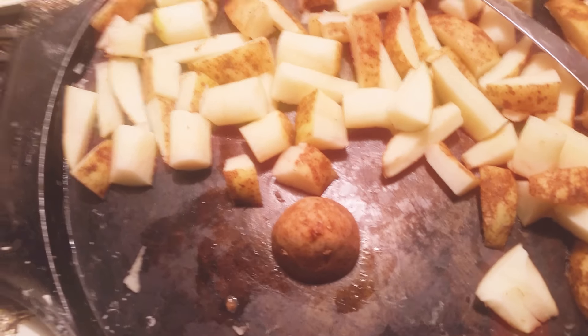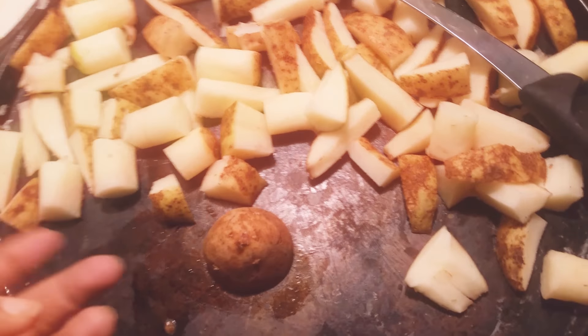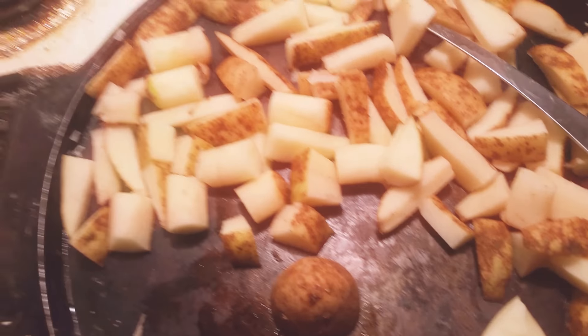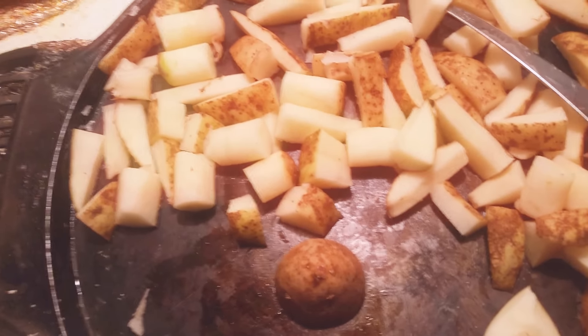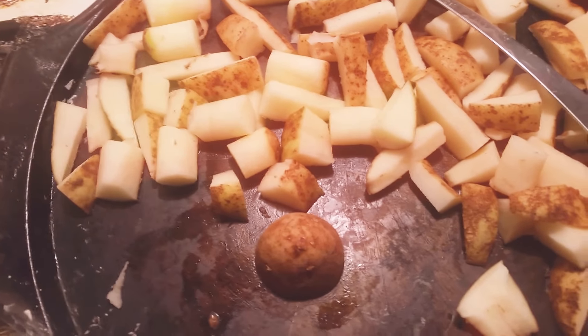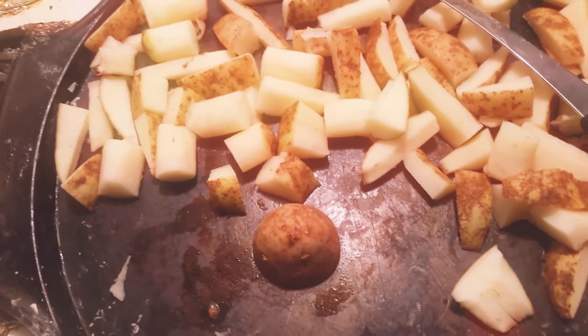I had an apple corer — it's a thing that's used to slice apples. You might know what I'm talking about. I literally paid a dollar for it. I don't have it right now because my 2-year-old daughter just came over here and took it.